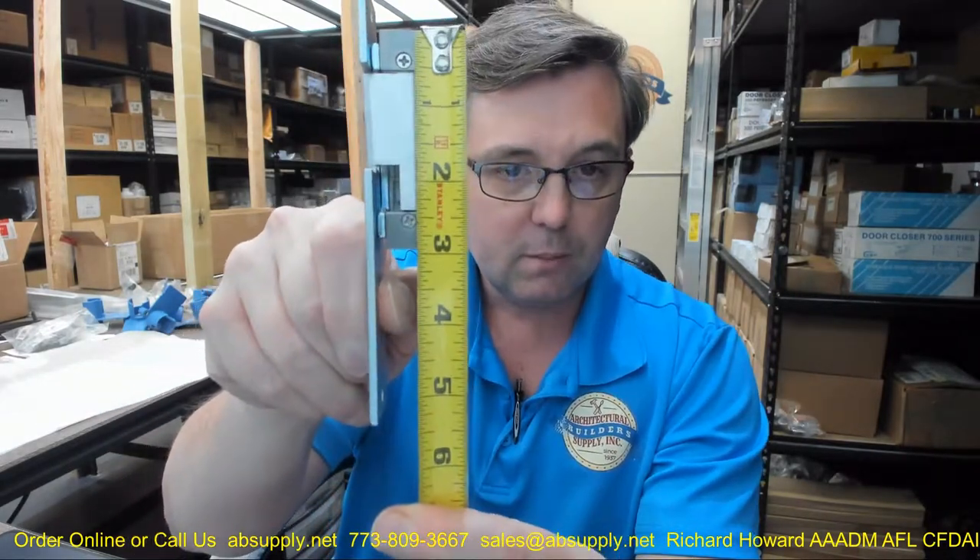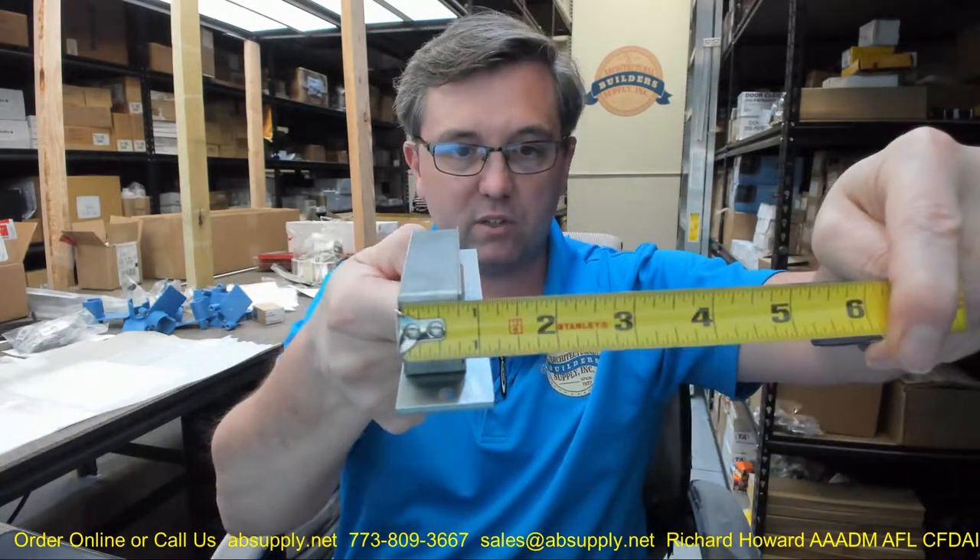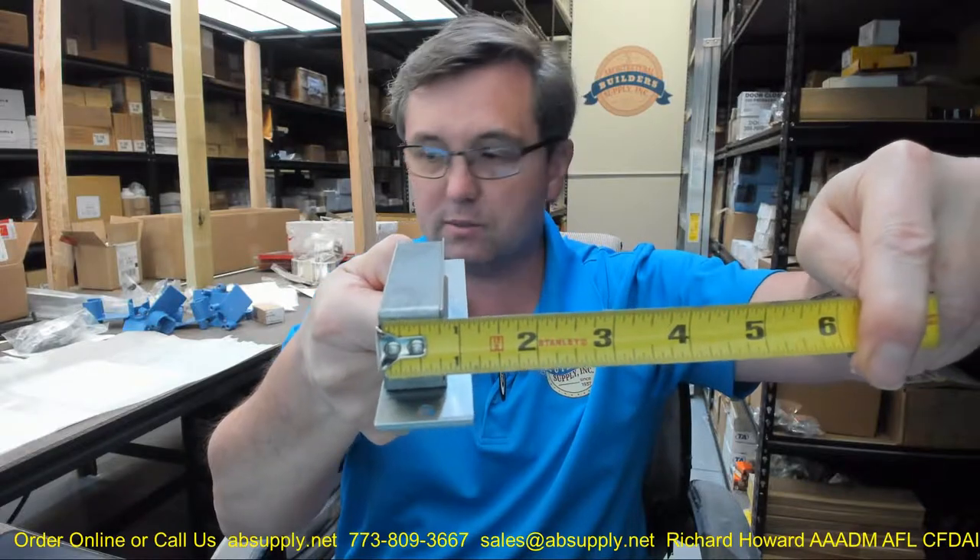Top of the plate to the top of the keeper looks like it's about an inch and an eighth. Height of the body is about two and fifteen sixteenths inches. There's really nothing serviceable in there at all — you should have no reason to open that cover up. Overall depth from the face plate is about an inch and five sixteenths. Width of the body itself looks like it's about thirteen sixteenths of an inch.